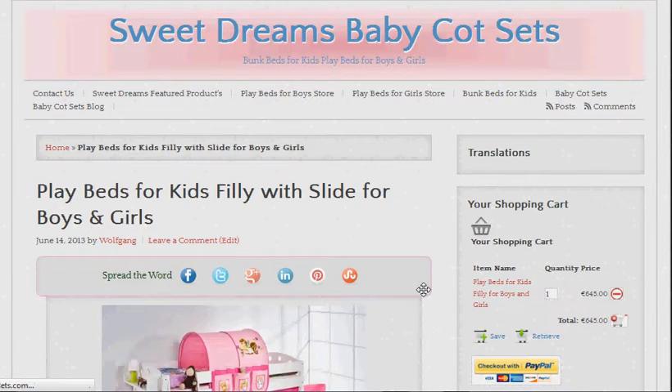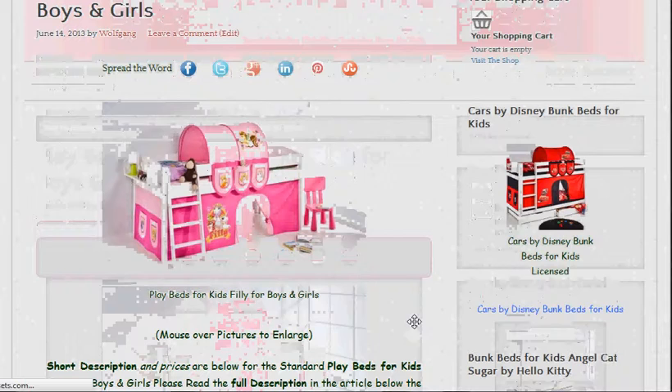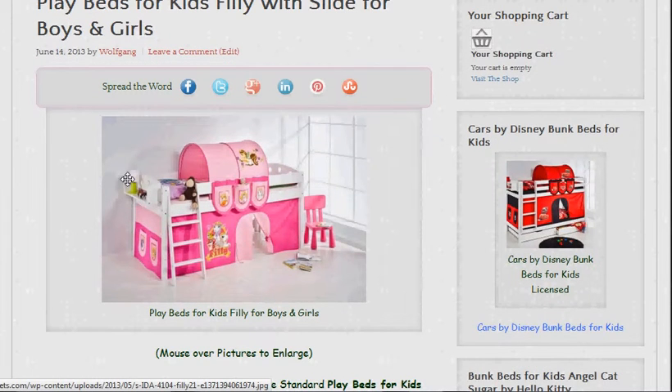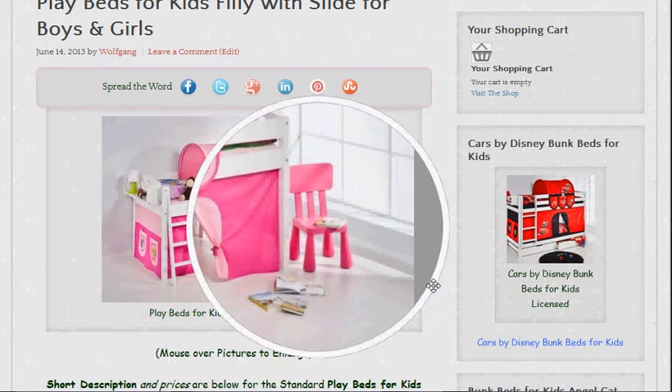The basic one comes with curtains around it with the tunnel up. It won't come with the bedding shown on the bed, but it will come with a 40cm shelf and these handy little pockets for the kids to put their stuff in. It won't come with a stool either.